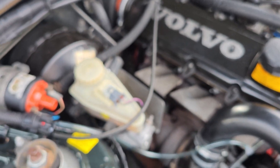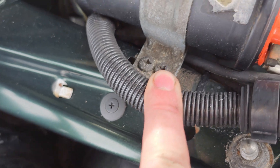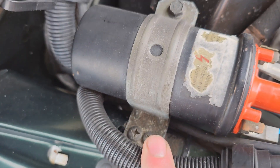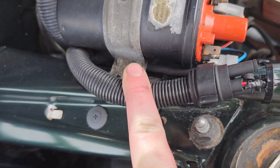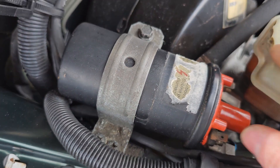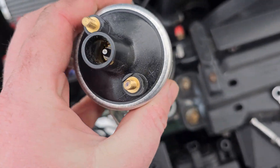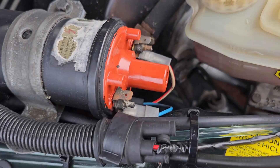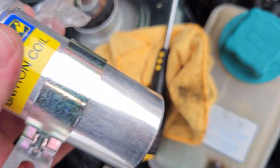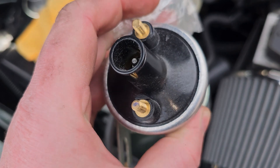Next thing is to unbolt the coil from its harness — just those two Pozi-head screws and that 10mm bolt — which takes the top of the clamp off fully so I can unclip the spade connectors and free the coil. The new coil only has studs on the end rather than spade connector slots, but it comes with a little hardware kit so you can wind on some plates with nuts and make your own spade connector terminals. It also comes with a clamp, which we don't need since we've got our own.